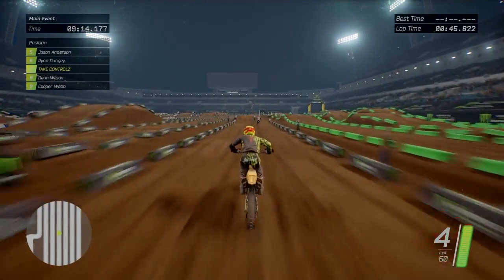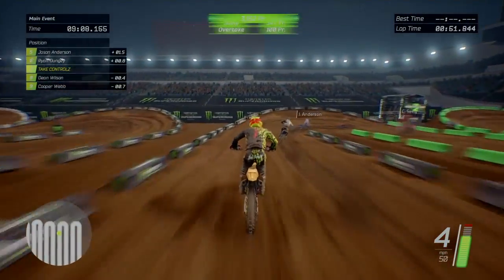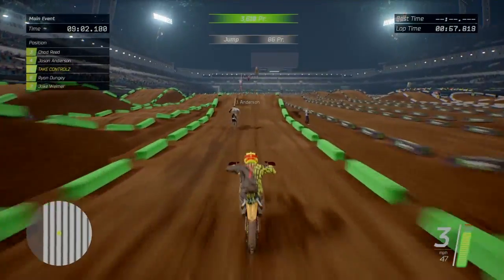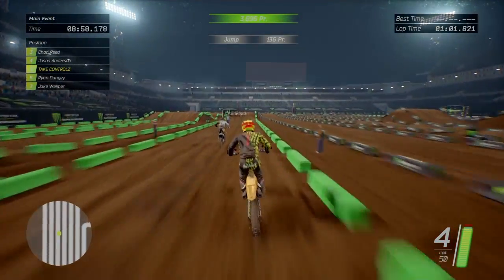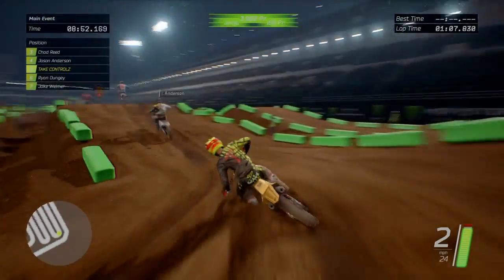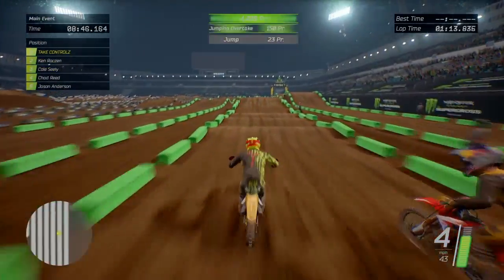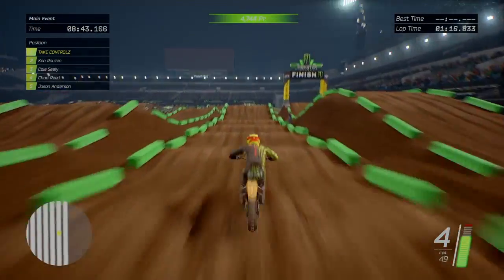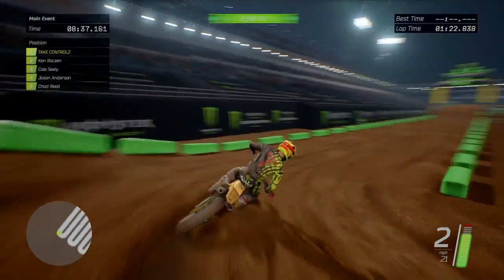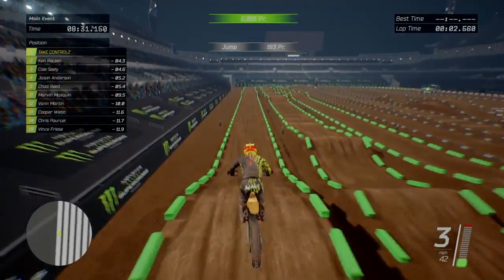Little jump out of the corner. Oh, that's a mad jump - really small take-off and landing but a really big gap. Nice little triple there, another triple there. What's going on here - quad, sick! The dragon's back: on, off, on, off, on, off - love an on-off, especially when there's a few of them in a row. Nice big triple for the finish line.